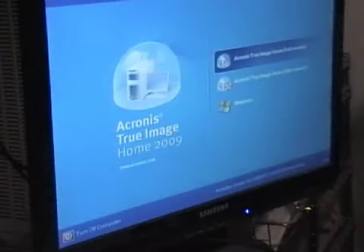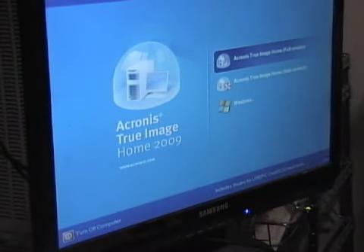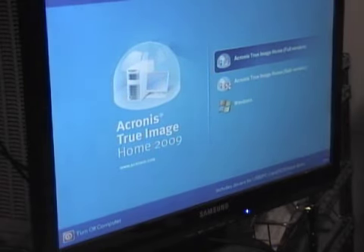I put in an Acronis boot disk and we'll see how it goes. Success! The DVD burner takes power and reads data, the CPU is accepted, and the memory is still good. So we're good to go.